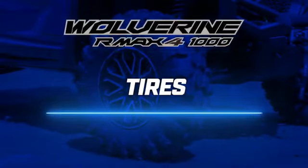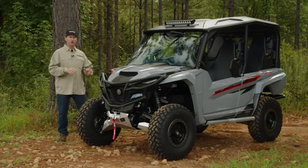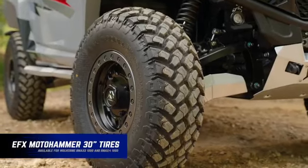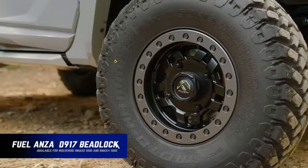We know people have specialized needs for their tires. We offer a large variety of tires depending on the type of location and terrain you have, as well as great styling in the wheels. On this vehicle, we have the Moto Hammer tires with true beadlock wheels from Fuel.